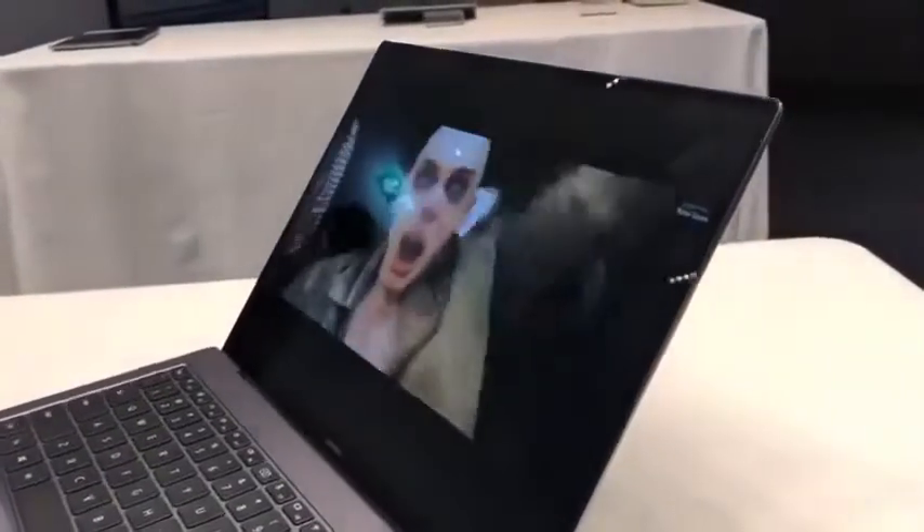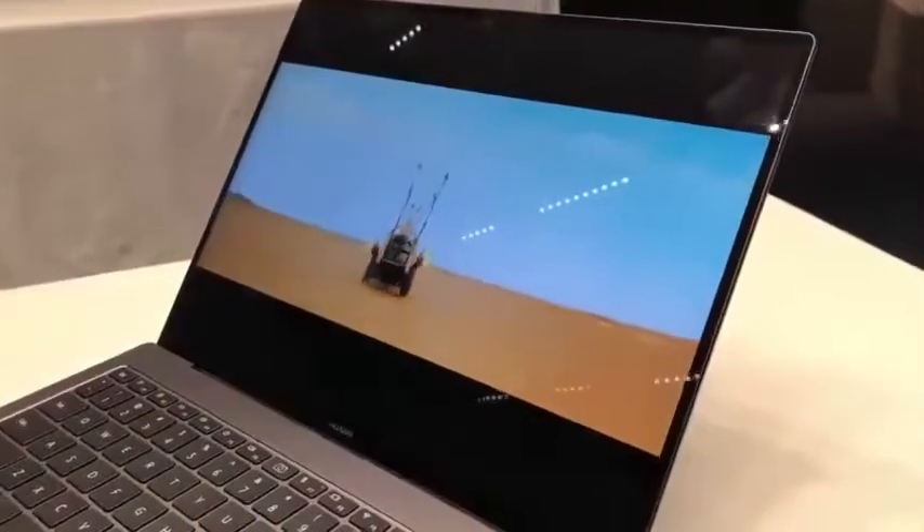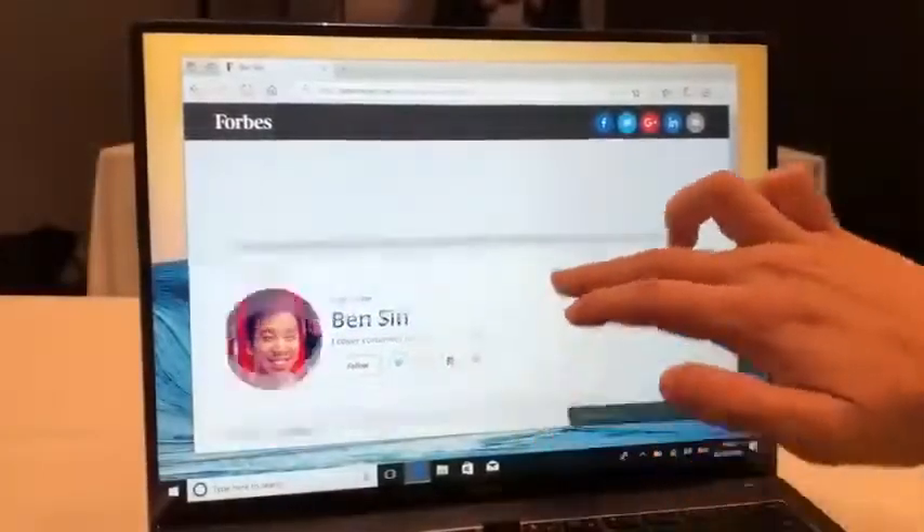But let's get back to the display. This is a gorgeous 13.9-inch panel with a 3000 by 2000 resolution, so basically 3K, and it has excellent viewing angles. The display this year is also a touchscreen panel and it's protected by Gorilla Glass.